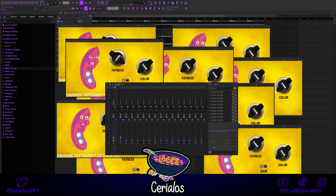So if you really want your 808s to hit like mine, then you want your master to look something like this.